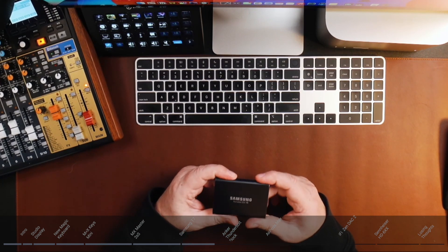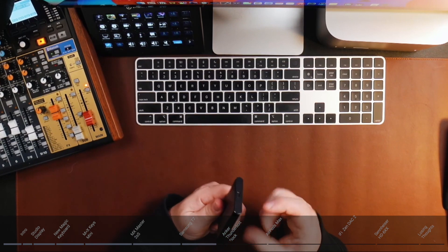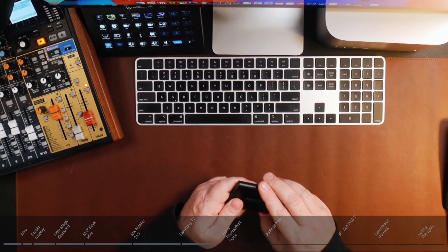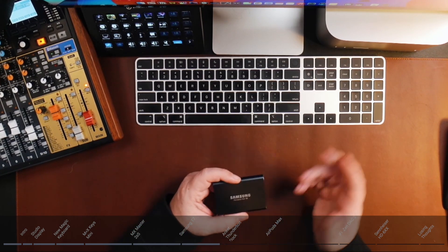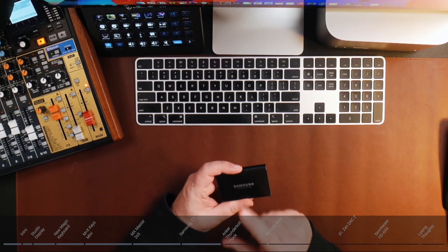I've never had a problem with this drive — hooks up 100% of the time, very durable. If you need more storage and you're buying the Mac Studio base model, this is the way to go. The Mac Studio has plenty of ports on the back: four Thunderbolt 4 ports, two USB-A ports, HDMI, and all kinds of ports. And with the Studio Display, you get another Thunderbolt port plus three USB-C ports at 10 gigabits per second — very impressive.